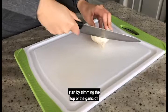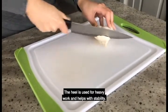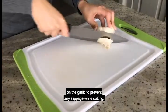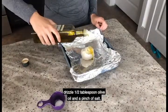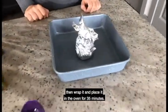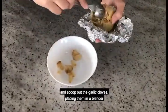To make the garlic butter, start by trimming the top of the garlic off with the heel of a sharp chef's knife. The heel is used for heavy work and helps with stability. When using the knife, make sure to have a firm grasp on the garlic to prevent any slippage while cutting. Next, place the garlic on aluminum foil, drizzle a half tablespoon of olive oil and a pinch of salt, then wrap it and place it in the oven for 35 minutes. Once it's done baking, remove the aluminum foil and scoop out the garlic cloves.